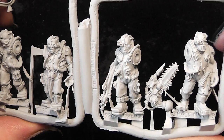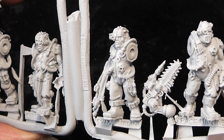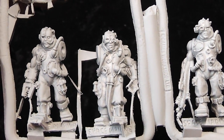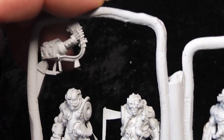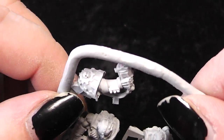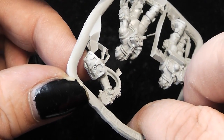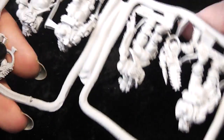Now let's have a look at the second sprue — those are servitors. And here you see another servo arm you didn't see on the box art. Here you have the servitors themselves; this one already has a servo arm of a kind. And here we have an additional arm for the Techmarine you also didn't see on the box art — he is holding it in all specs here.